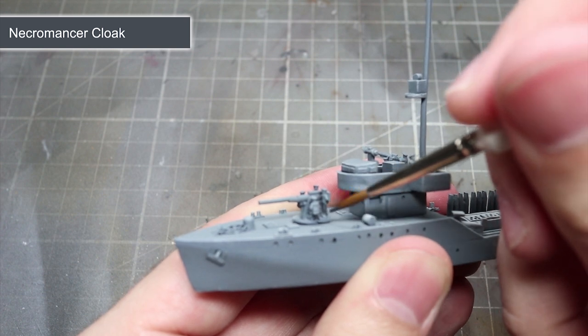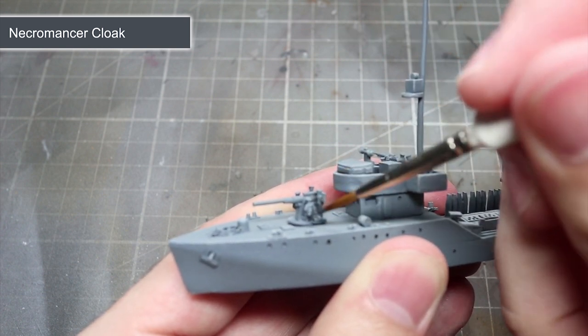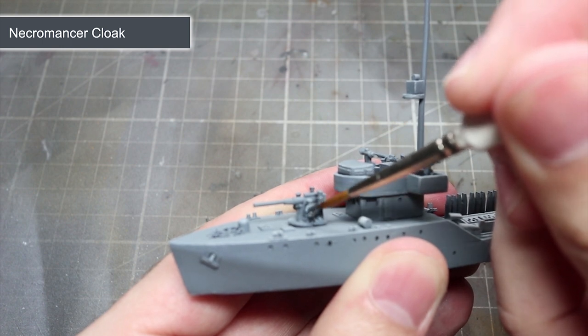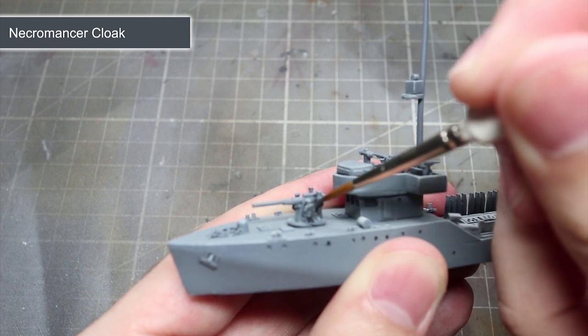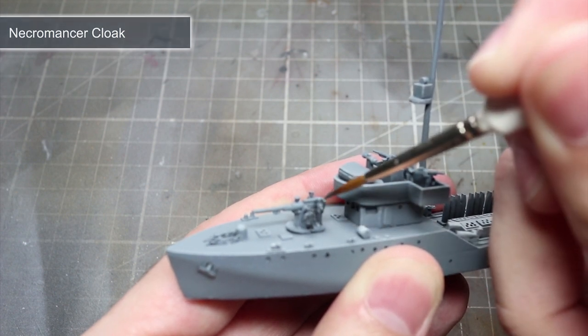With the largest parts of the ship completed, we can now turn our attention to some of the smaller details. The first of these will be the rails that run along the sides of the ship as well as the smaller guns dotted around the deck. We will be painting all of these areas using Necromancer Cloak.